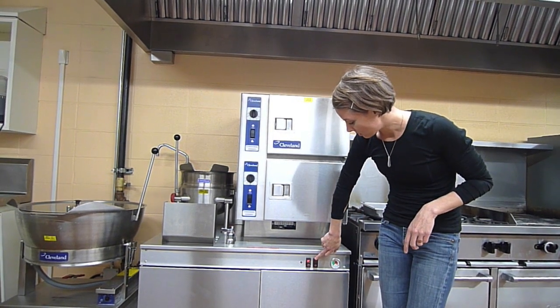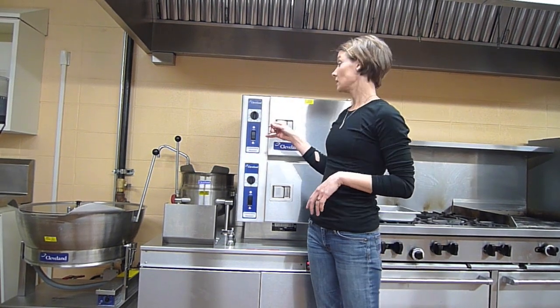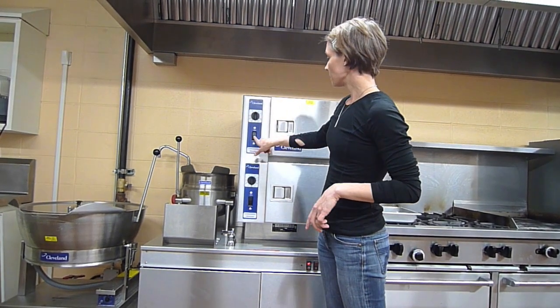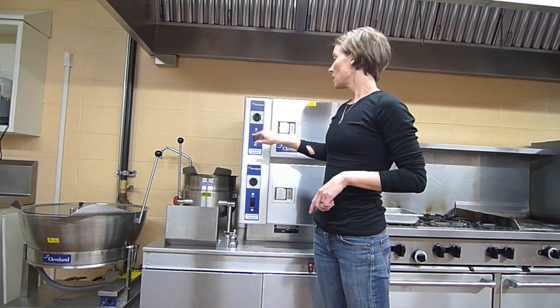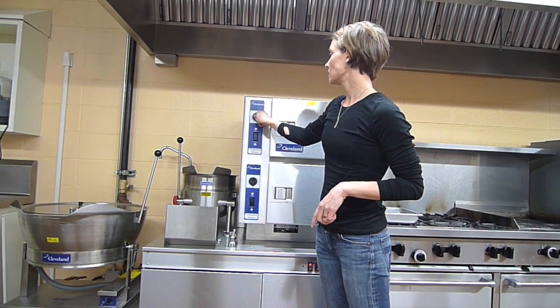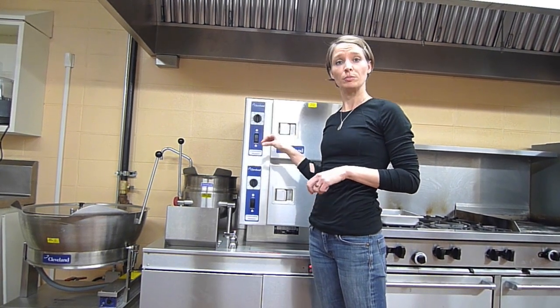Once the amber light comes on, you begin to preheat the steamer. If the switch is at manual, you need to flip it up to timed. Once you're there, set the timer to one minute and this allows the steamer to preheat.